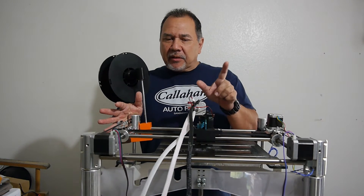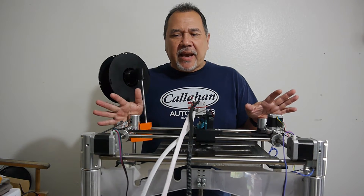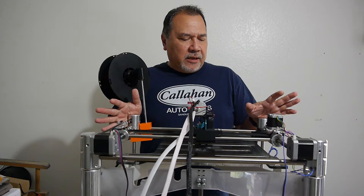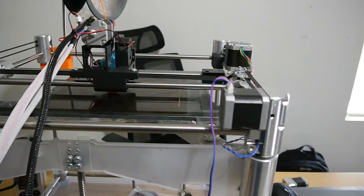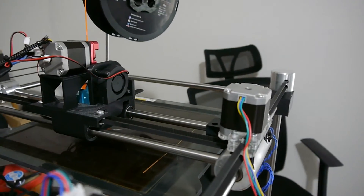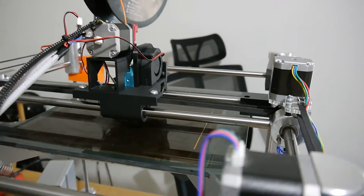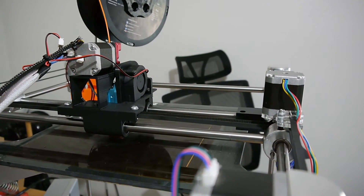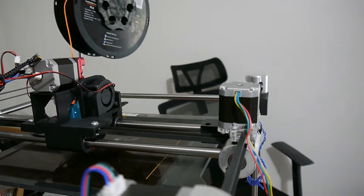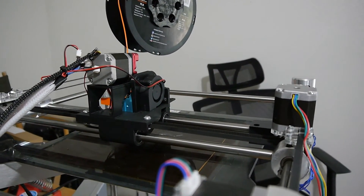But first I want to see how this does at 10 millimeters per second. So I'll stop gabbing and let's set up a print and see how it looks. So this print — I set it at 10 millimeters per second, re-sliced it, put it on fine mode for 0.15 layer height. But man, look how slow that's going.